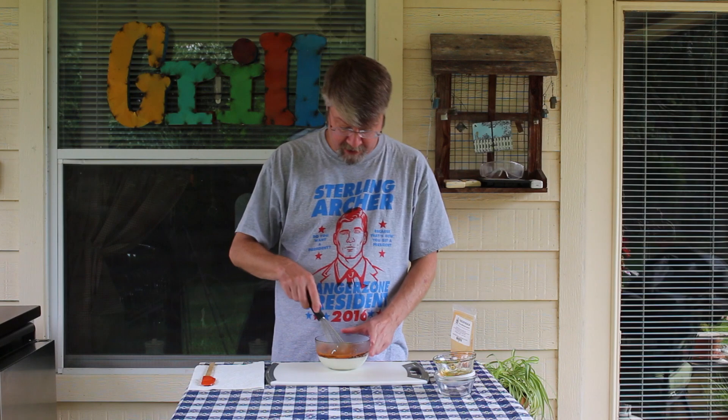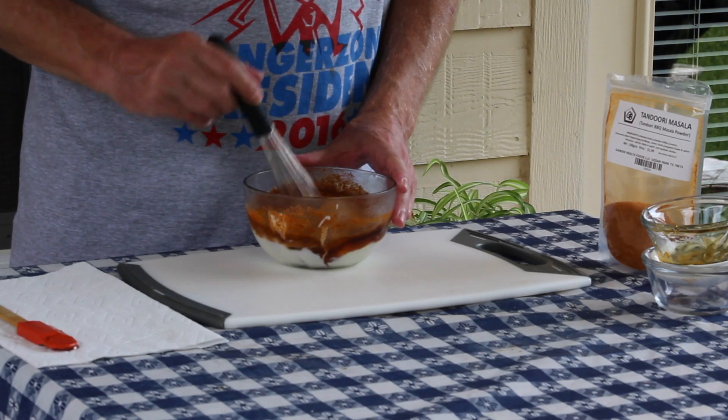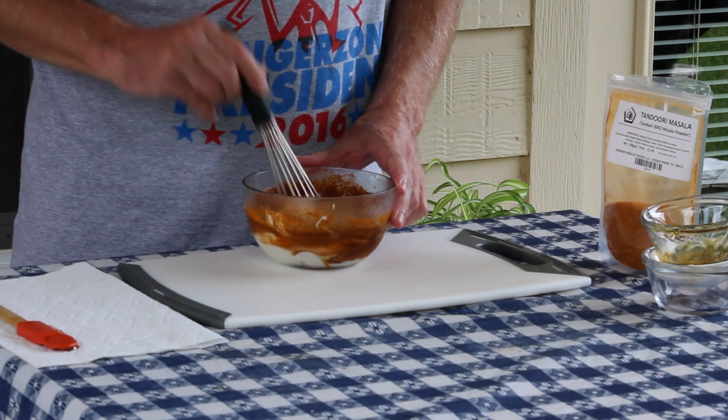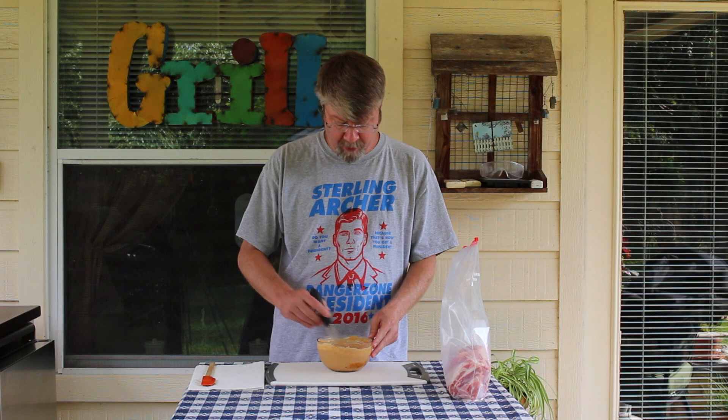Now let's whisk this up without making a mess. Okay, the marinade is fully incorporated.